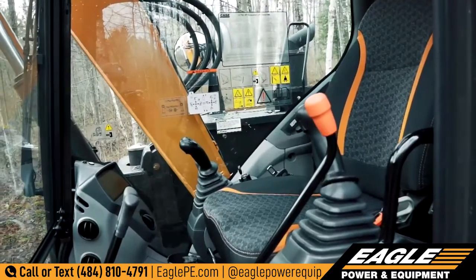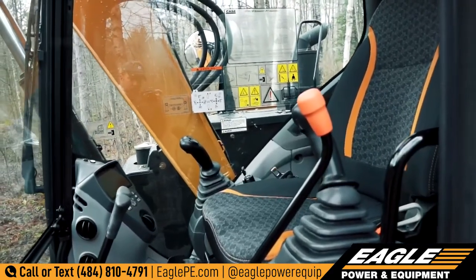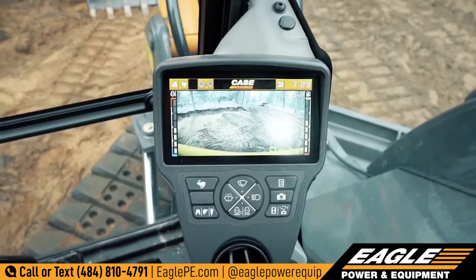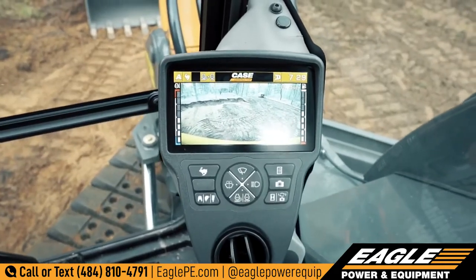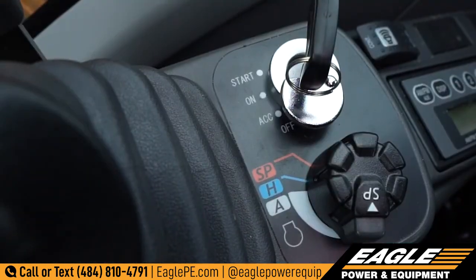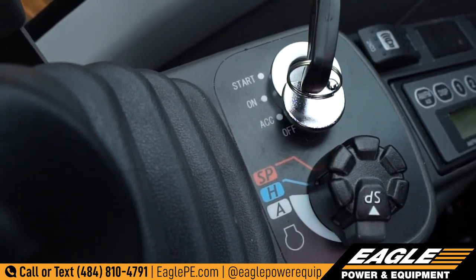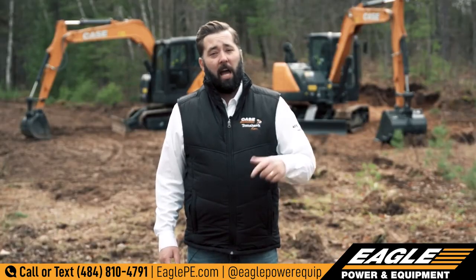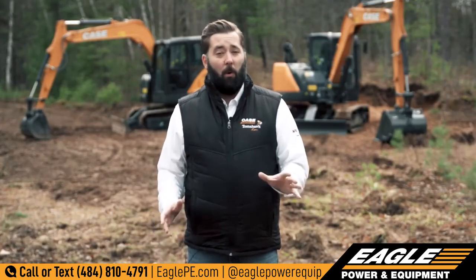When you step into the cab, you'll notice a comfortable operating environment that feels much more like a large excavator, and a simple and intuitive workstation with lots of glass to see the job site around you. Three operating modes help operators dial the machine into their application, and the auto-idle and auto-engine shutdown functions help lower fuel use.